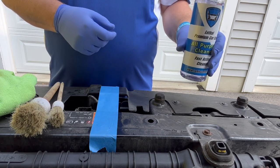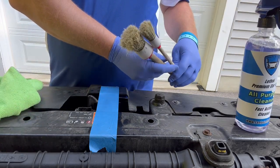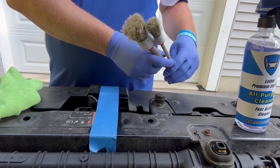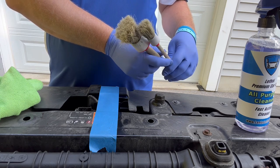You'll need the All-Purpose Cleaner and a couple of detail brushes. We always keep two sets in plastic Ziploc bags — one for the interior of the vehicle and one set for the exterior. Never cross-contaminate the interior and exterior brushes.